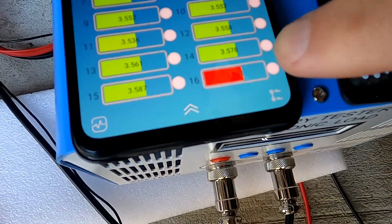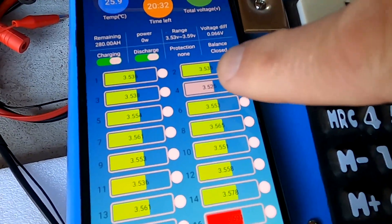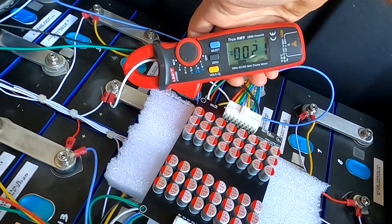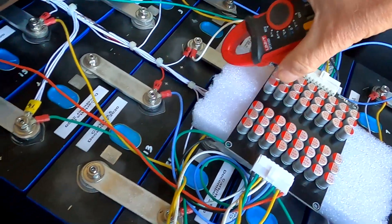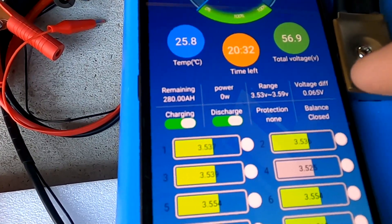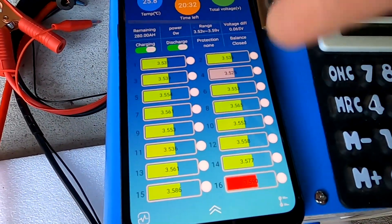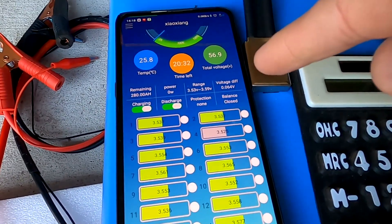Now that the battery is in absorption, the balancer finally has time to balance the pack. We can see 380 milliamps coming out of cell 16, which is the highest, and its voltage has dropped to 3.591. Cell four is still receiving about 200 milliamps from the balancer. The deviation is already coming down — from 100 millivolts to 65 millivolts — and it's continuing to drop. If we keep this voltage for a while the battery will balance completely. I'll give it about half an hour.